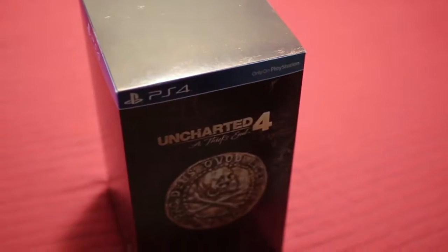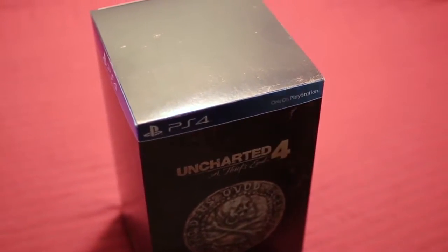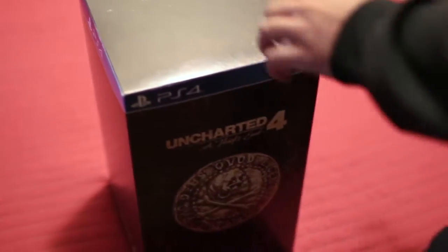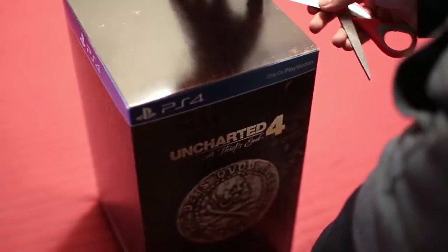What's up guys, it's your pal Nick here, got my pal Eddie on the camera. What we got here is Uncharted 4 Collector's Edition — the Libertalia Collector's Edition — so I'm gonna open this up and see all the cool stuff inside.